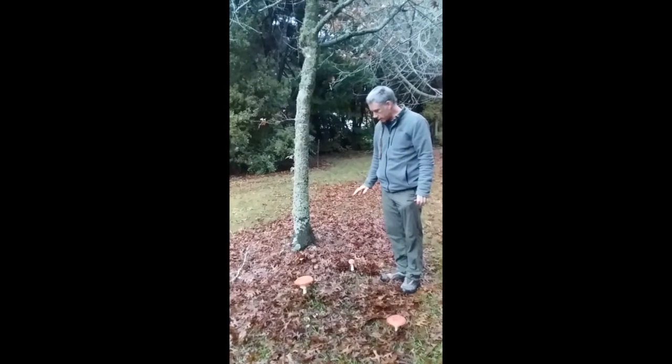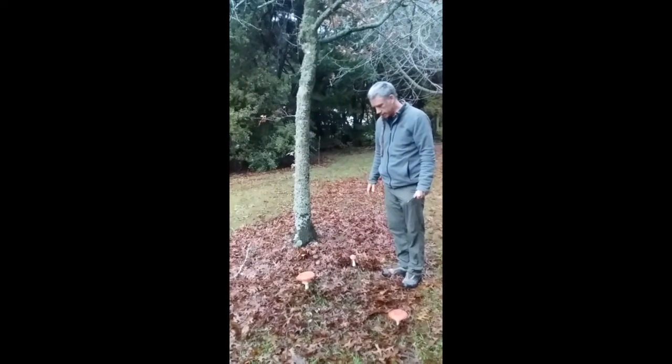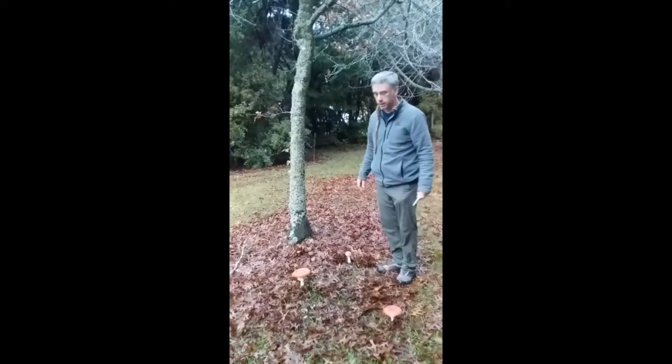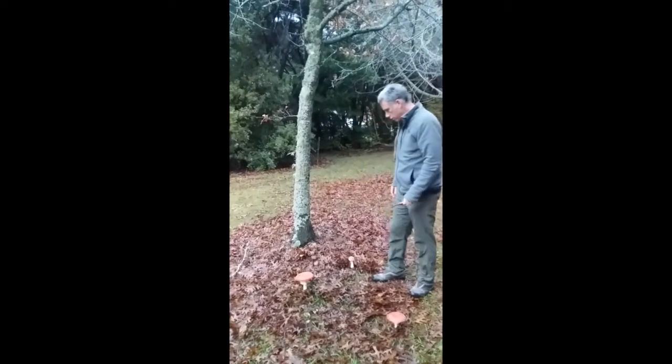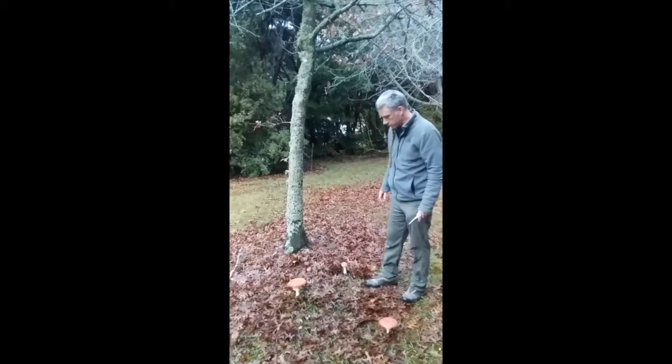It's not native — it's introduced to New Zealand, and there's some evidence that it might be an invasive species that's actually taking over and displacing native species in the native forest. But what I want to do is show you something about these that relates to the way that these mushrooms develop.